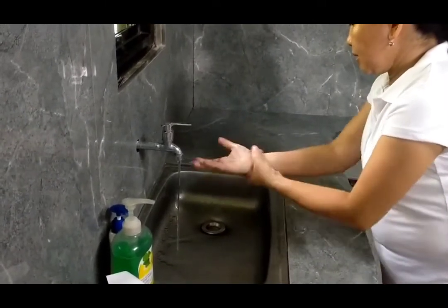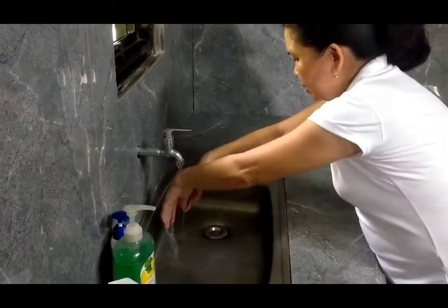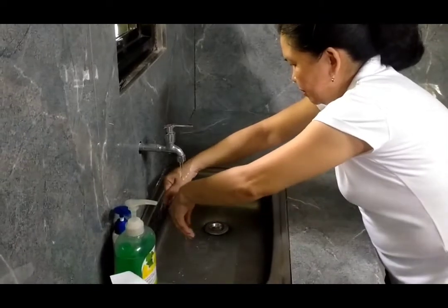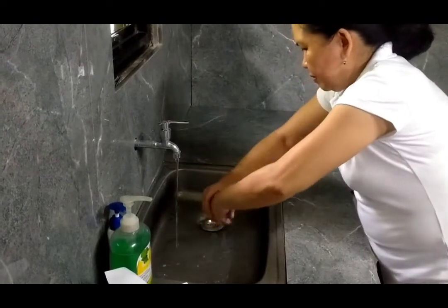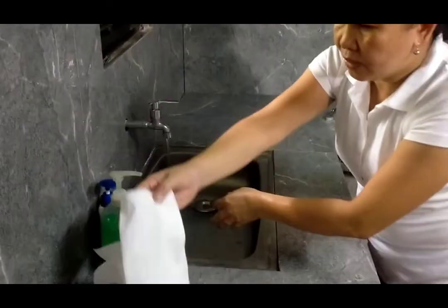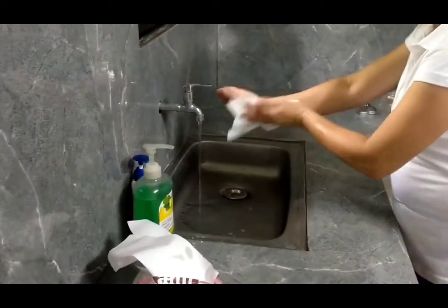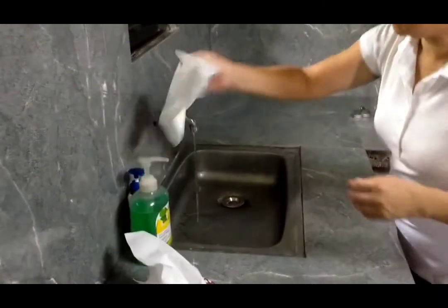Then, your wrists. Rinse your hands. Let it dry. Then, turn off the faucet.